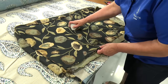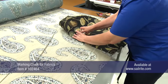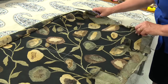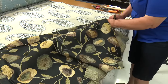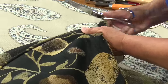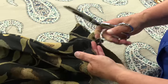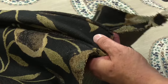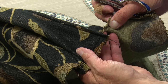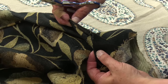I have both arms removed from the chair. I'm going to take one apart and make my pattern from it, leaving the other together so if I have questions I can reference that one. Another good tip is to take pictures of your work as you're taking it apart so you can go back and check anything. I'm also going to label these as the inside arm and the outside arm.